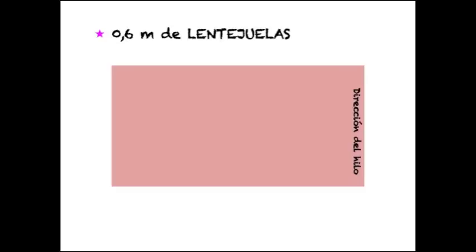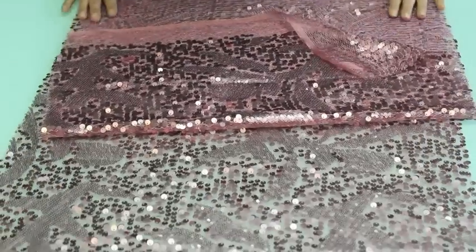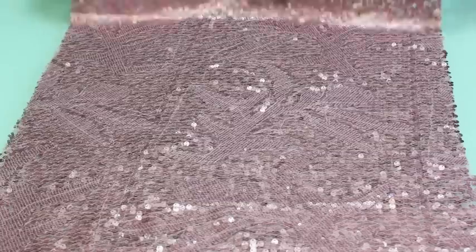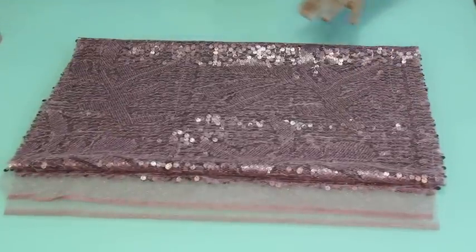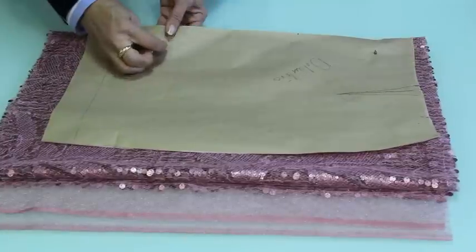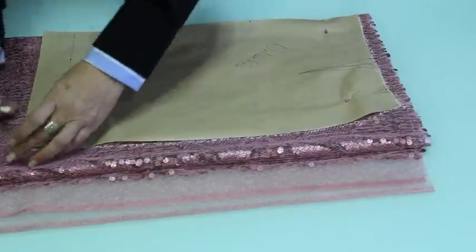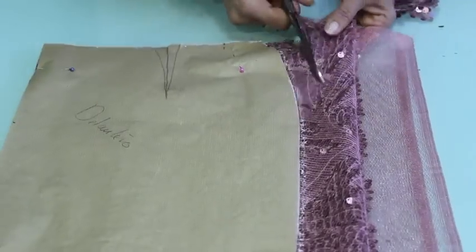Ahora vamos a pasar a cortar la tela de lentejuelas. Primero doblamos por la mitad dejando el derecho de la tela hacia adentro, y volvemos a doblar para que queden 4 capas, teniendo siempre en cuenta la dirección del hilo. Ya sabéis que la dirección del hilo es la orilla de la tela, es decir, la parte que no nos han cortado. Fijamos el patrón a la tela con el centro del patrón en el borde donde se doblan las 4 capas, ajustamos bien con alfileres, damos todo el contorno con jaboncillo y recortamos, dejando 2 centímetros y medio para el dobladillo del bajo y 1 centímetro y medio en el lateral para las costuras.